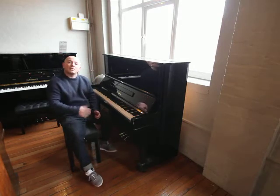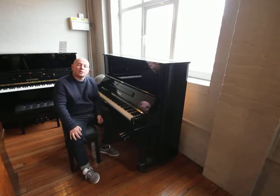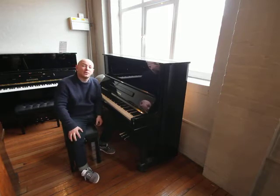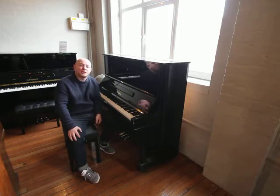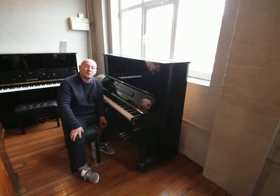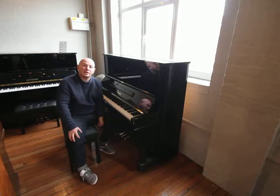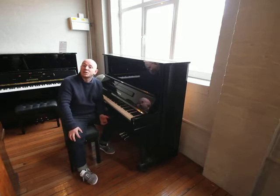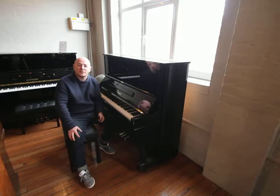If you'd like to come and try this piano out, do give us a call on 01623 657 301, or have a look at our website www.sherwoodphoenix.co.uk where you should find the majority of our selection online. By all means, if it's easier just picking up the phone, giving us a call, or sending us an email, please do so and we'll look forward to hearing from you. Bye for now.